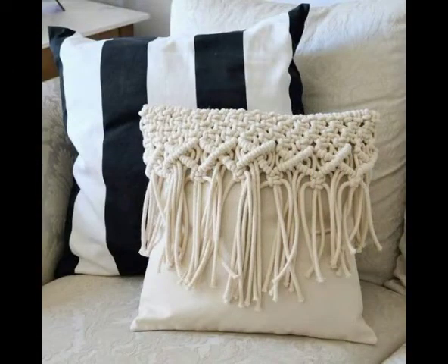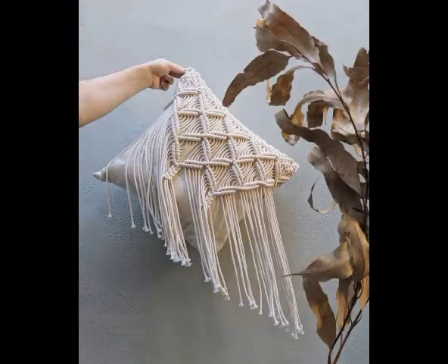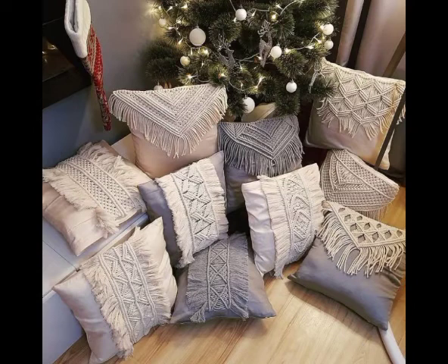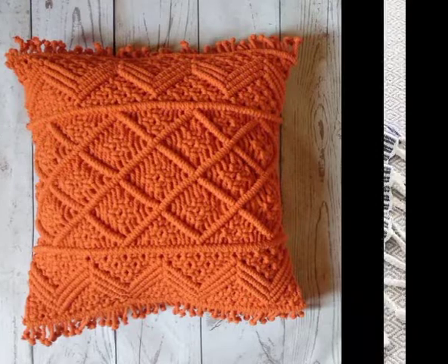These are also used as decorative pillows in bedrooms. The designs included are of two types: you will see covers with less macrame work and more framework, and you will also see designs where the whole cover is made with macrame knotwork as well.